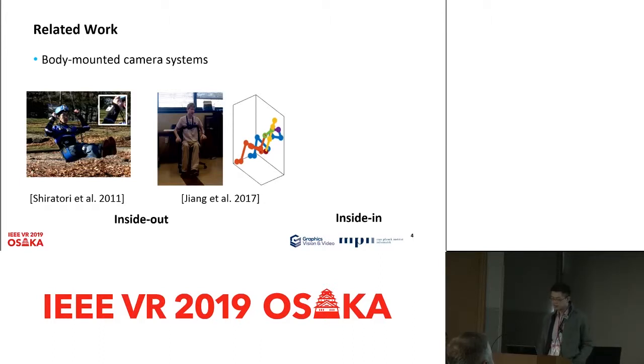Several inside-out systems have been proposed, but usually they either suffer from very complex computation, like multi-camera systems that require a SLAM for each camera mounted on the limb. Another example is the monocular method, which only needs one single camera. But the problem is the camera is front-facing and can only see the face, not the body, so the accuracy of the pose estimation is very low.